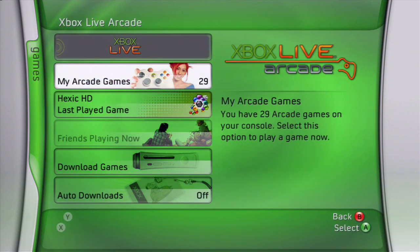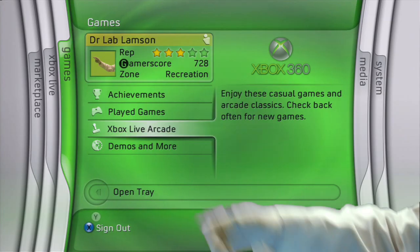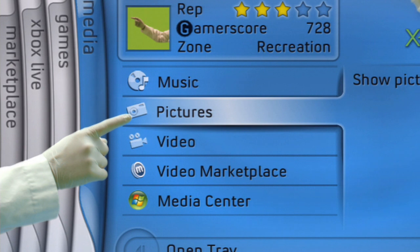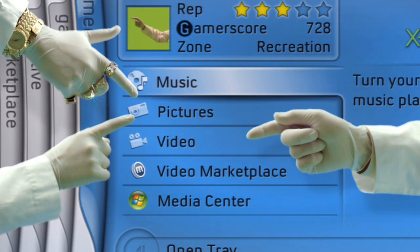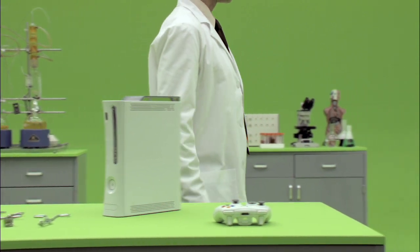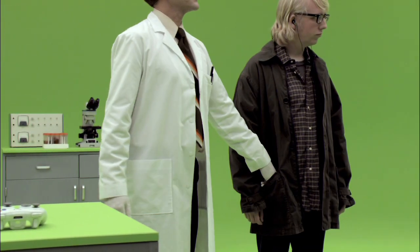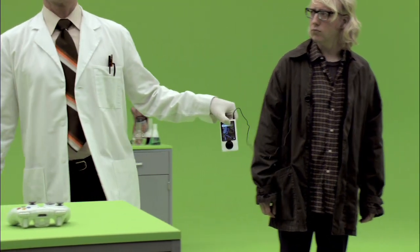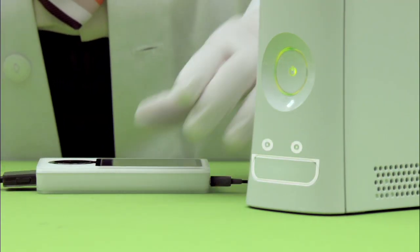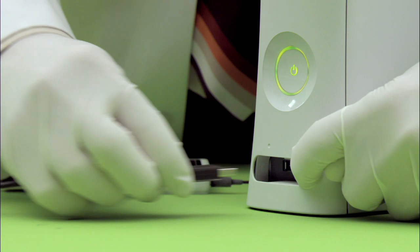And absolutely anyone can play. Even you, Uncle Murray. Next, let's inspect the Media Blade. Here you can store your pictures, videos, and music, or view them right from your PC. You can also access all this fabulous, wonderful, glorious, wonderful media via the USB port on your console face. Simply open the flap and insert.